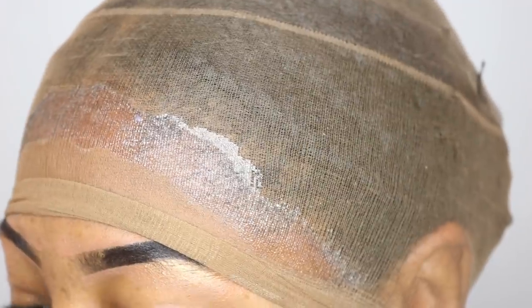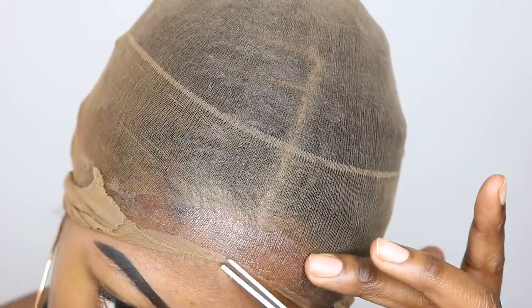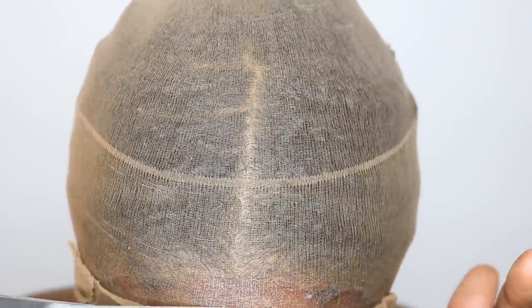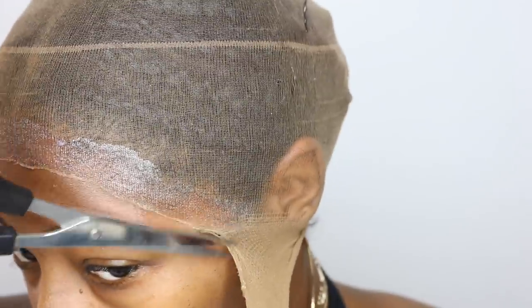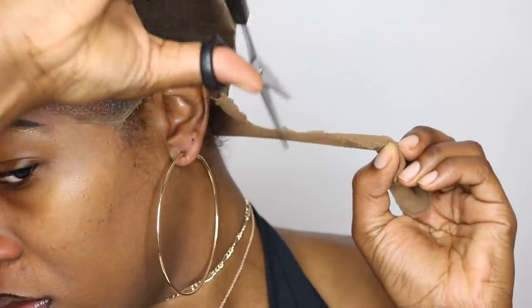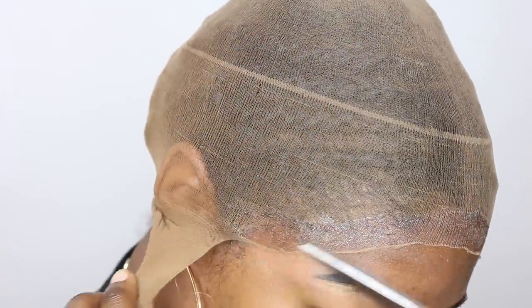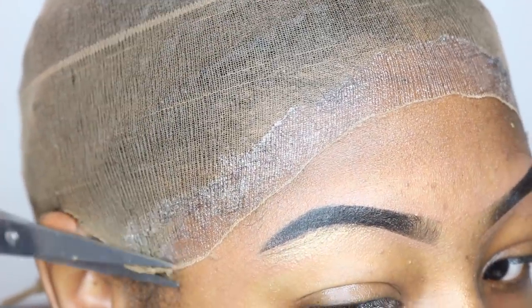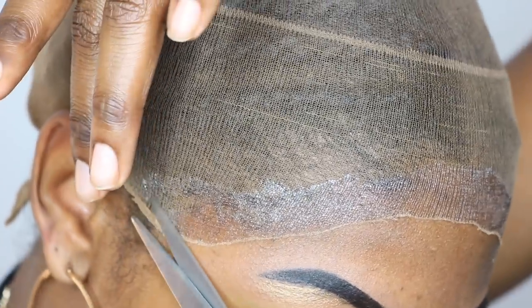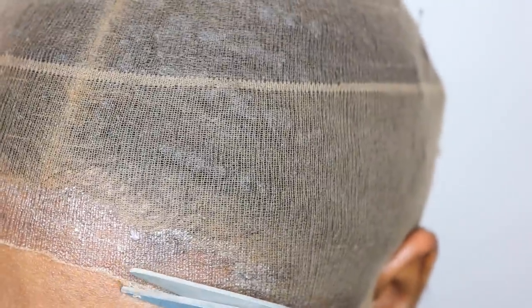When it finally dried, these were my results. I made sure it was completely dry — there was no dampness whatsoever. So then I go with my scissors and cut along the perimeter of the stocking cap. Basically everything that I gelled down should not lift up, and as you can see it isn't. I'm being very careful — some people be playing with their edges, okay, it is not worth all that. Cut the stocking cap off if you do end up trying this, but don't go too hard — your edges are more important than that.